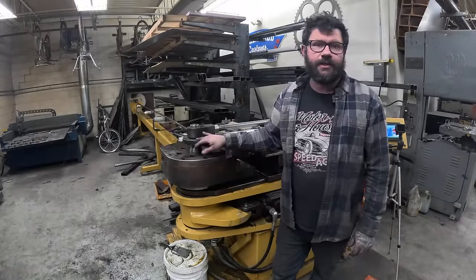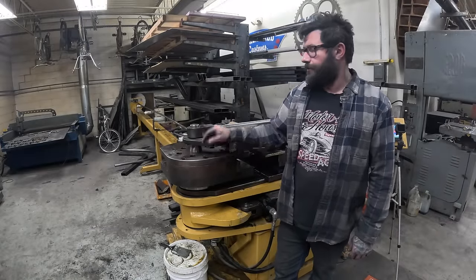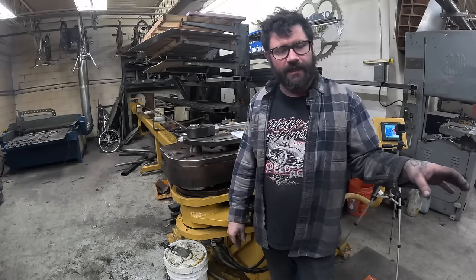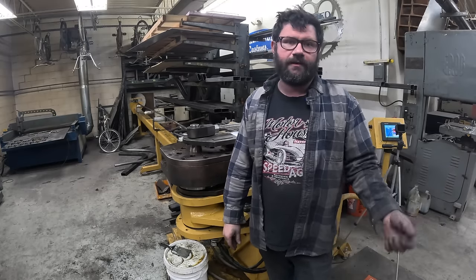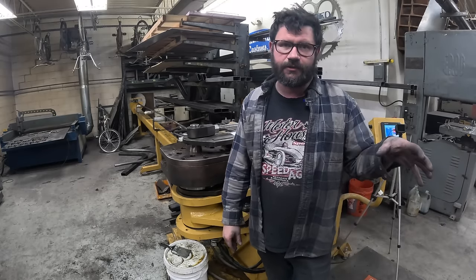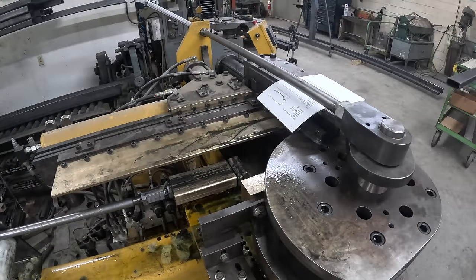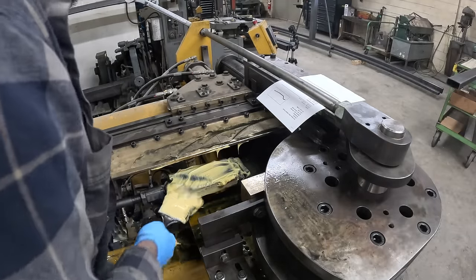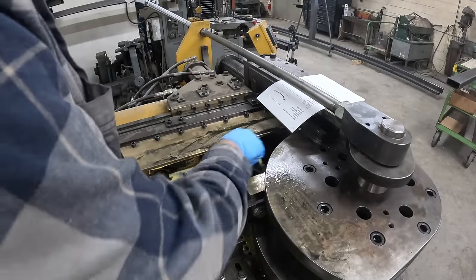Next up, we have to get the machine ready to do the bending process. The first thing we have to do is lubricate the mandrel itself and then pack some lubricant into the end of the tube. From there, we can start setting the machine up, insert the tube, and start our bending process. You can see the mandrel right here, and I'm going to get some bending lubricant out of our bucket on a brush and liberally apply that all over the mandrel.